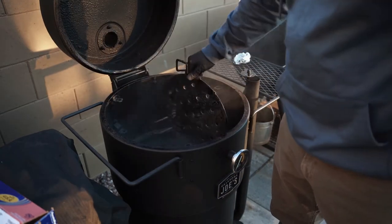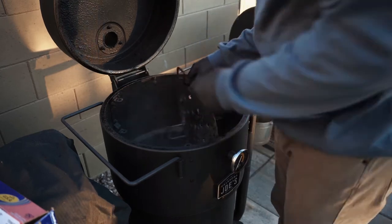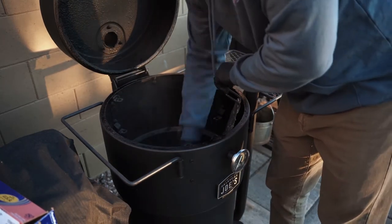Next, I'm knocking off all the ash from the diffuser plate, and then I'm also scraping that down, too.